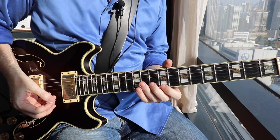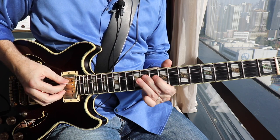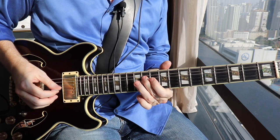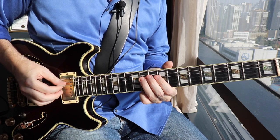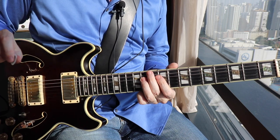Pay attention to the fingering here — I think you should do it the way I'm doing it: 1, 2, 3, and then bring the second finger over the top. Hit that C sharp again twice more, down to the B note, ending on the C sharp again. That's the phrasing.